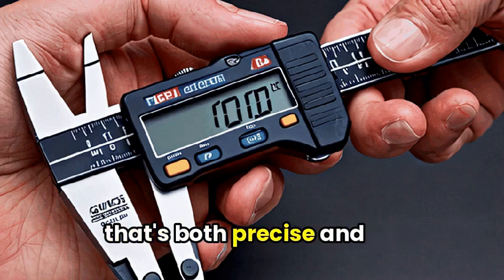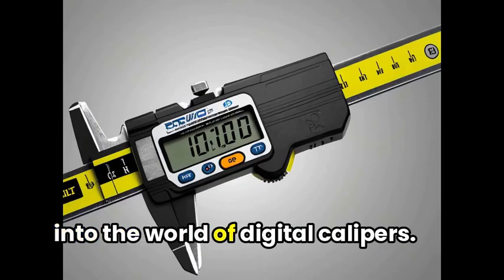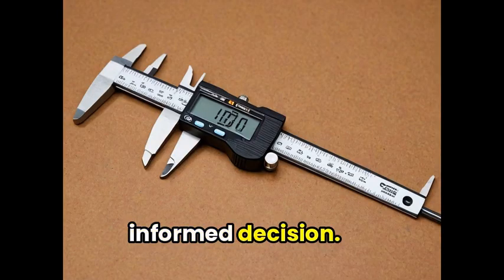If you're in the market for a tool that's both precise and versatile, look no further. In this roundup, we'll be diving into the world of digital calipers. From accuracy to ease of use, we've got you covered with our top picks to help you make an informed decision.